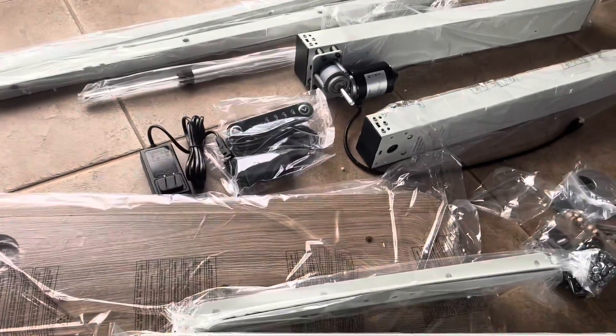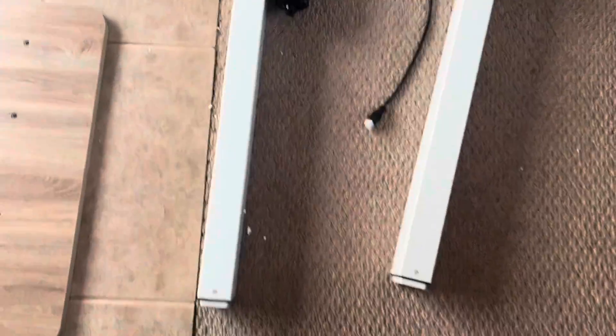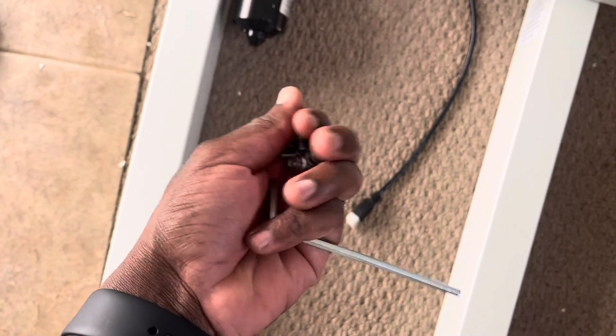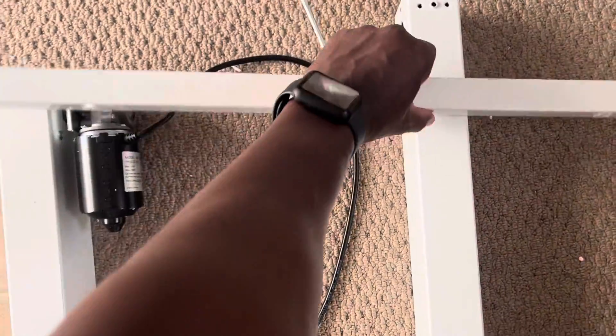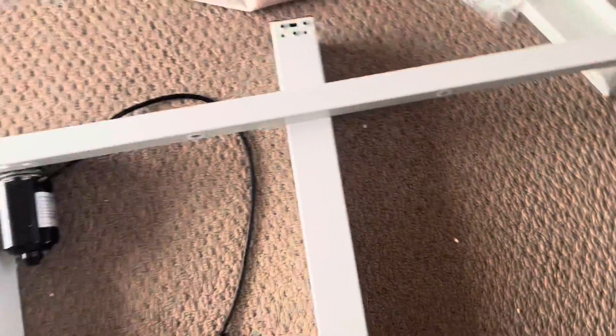It's just a matter of getting ready to put this together, starting with the baseboard and then moving down the list. Next is connecting the left leg and the right leg with the support beam. I have this wrench, this allen screwdriver, and these special nuts that I'm going to screw on those ends to keep this intact.